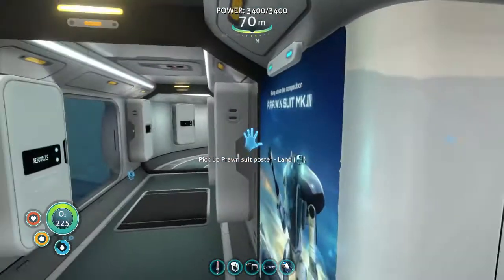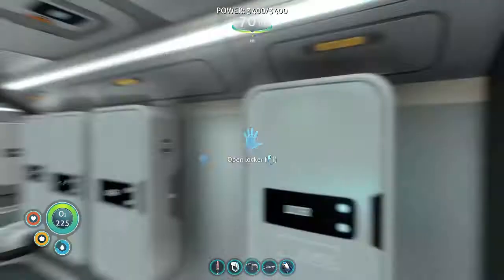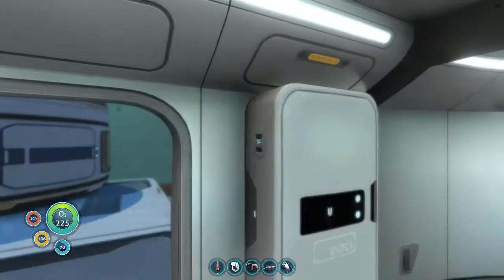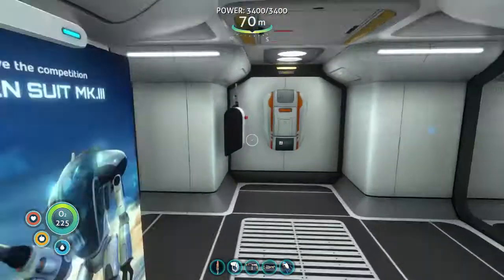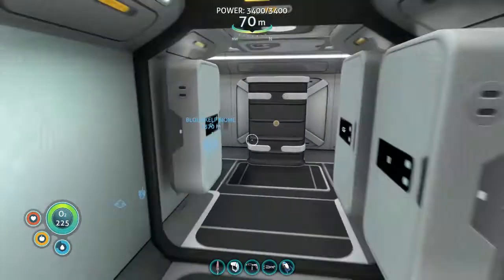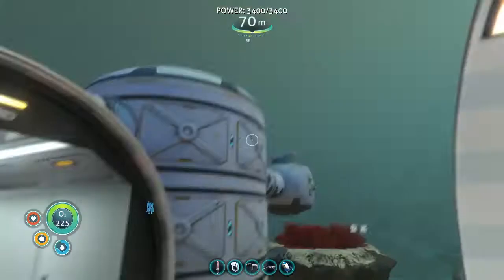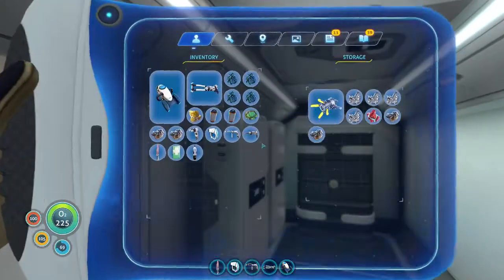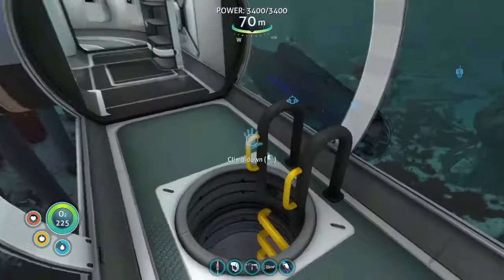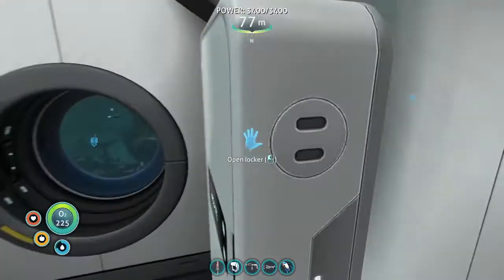As we come over here, this is the main section where I have all of my resources stored — most of my water and a ton of random resources. This is my main fabricator right next to the door and the radio. Over here I have my windows, my cords, and a big locker. Down here I've got stalker teeth and magnetite.